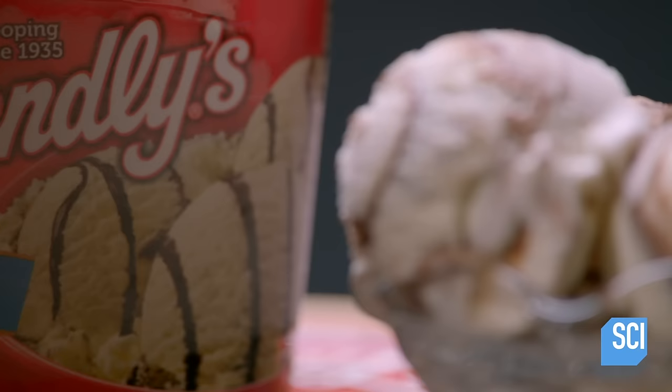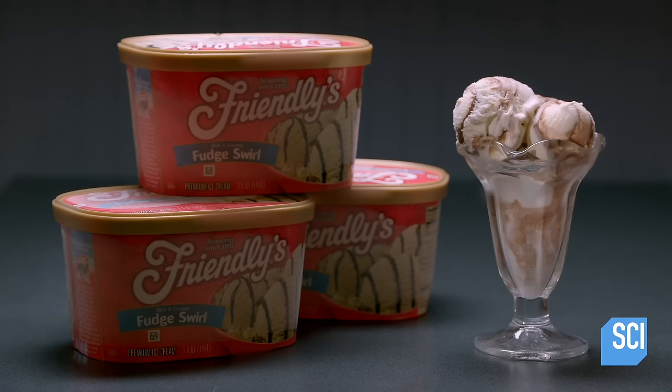This company also produces tubs of flavored ice cream, so there are many mouth-watering choices to be made at dessert time.